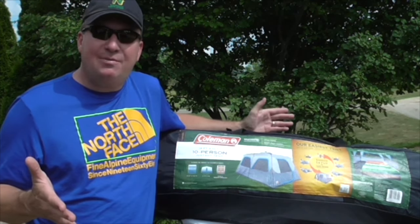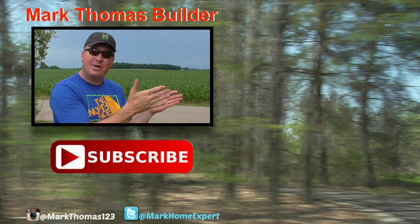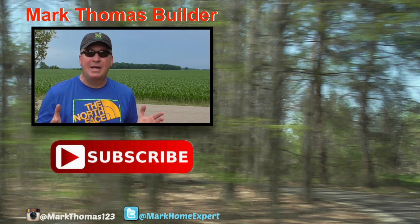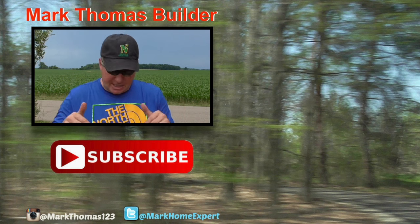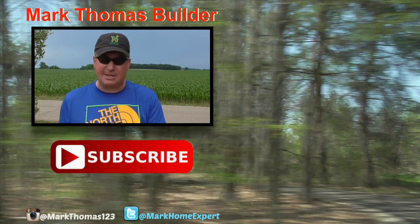That's it friends, thanks for watching. See you next time. If you liked this video, you might like a few other videos over there to the right — click on those. If you haven't subscribed to my channel, hit that red button down below. Also check me out on Twitter and Instagram.